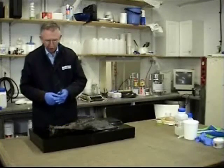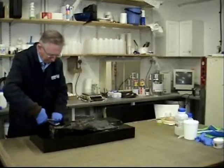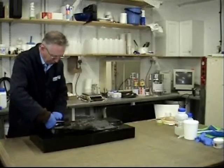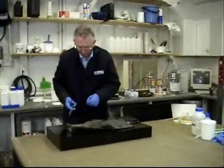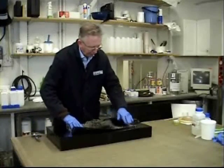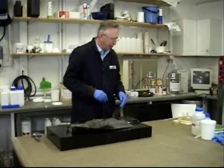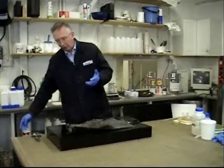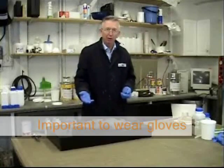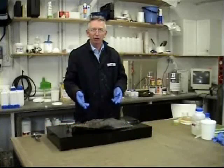Take your scissors and just cut any loose strands away, because you don't want them getting anywhere near where you're going to put the backing film. Notice I wore gloves to cut it and gloves to put it on, because you don't want to leave oils from your fingers on it.